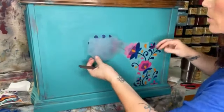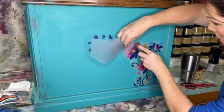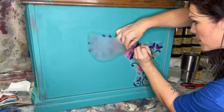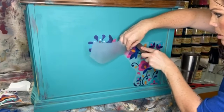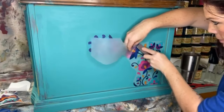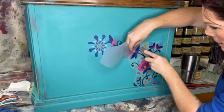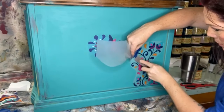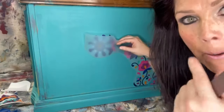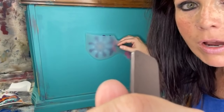This is actually the side — the front is right here, this is the side of the piece. I'm honestly almost thinking I might keep this piece for my office. I've applied for a house — pray for me! I'm going to have to create my own little office space and I think I'll use this for storage in my office.